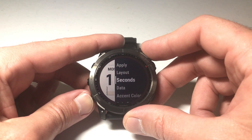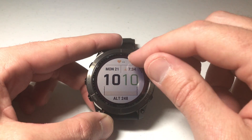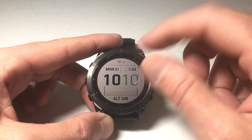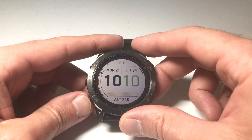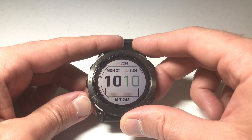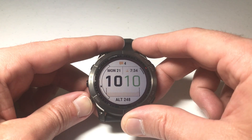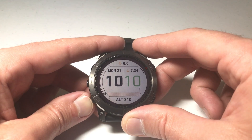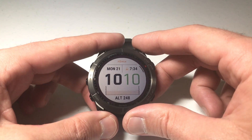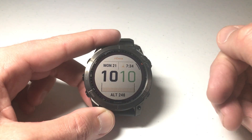Now we'll go down to data fields and press the upper right button to select 'Data.' The data field that's blinking is my heart rate — I can use the up or down button to adjust it to something else, like steps or force climb. Coming from the Garmin Instinct, one interesting thing is that moon phase is not an available data field on the Fenix, so if you enjoy moon phase you'll need to download a watch face that shows it.